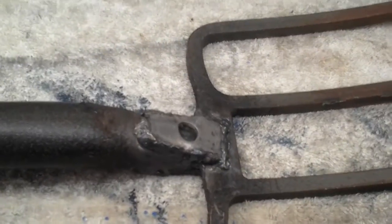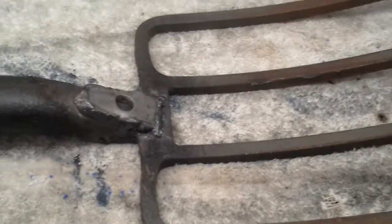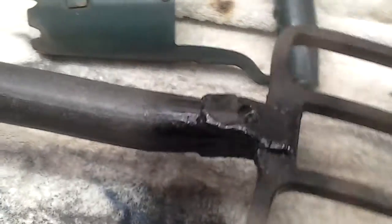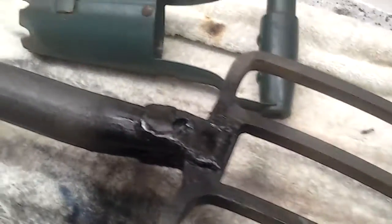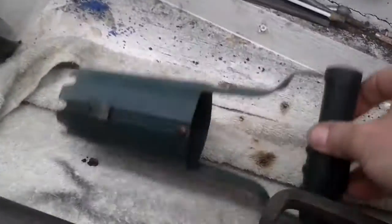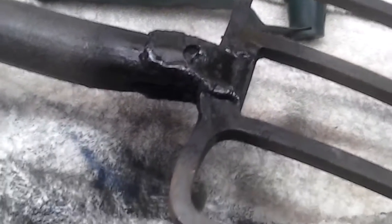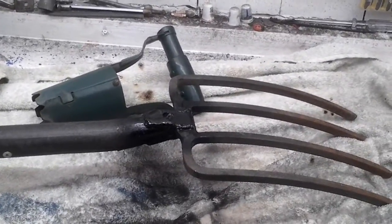Nice ringing noise, so everything's nice and solid. A quick spray of paint — so I've saved myself a few quid today. About eight pounds for the bulb planter, perhaps another tenner for the fork. Happy salvaging!